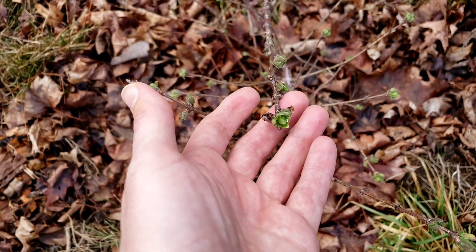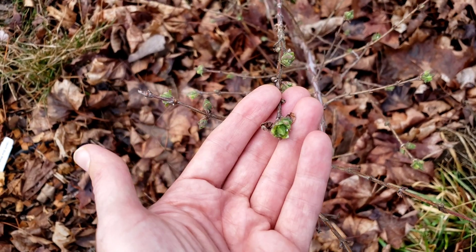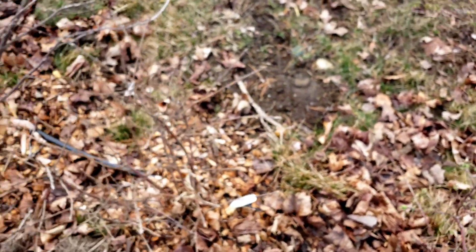I'm very excited because I was out here looking at the setup for this year's dirt garden and I was noticing that the honey berries — all the buds are starting to open, so all my berry bushes are coming to life.